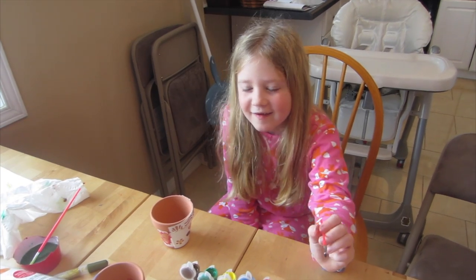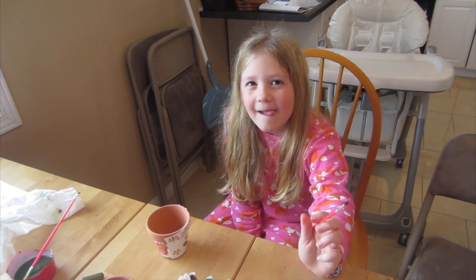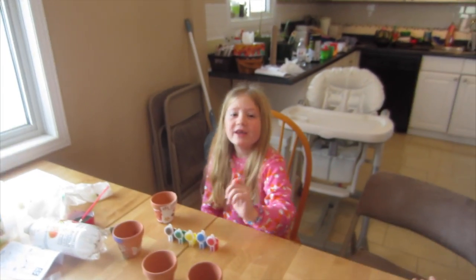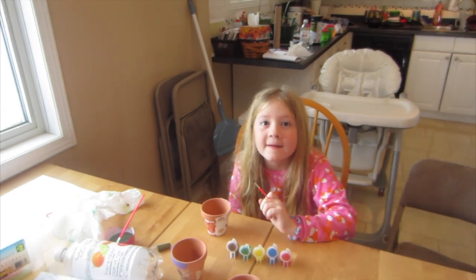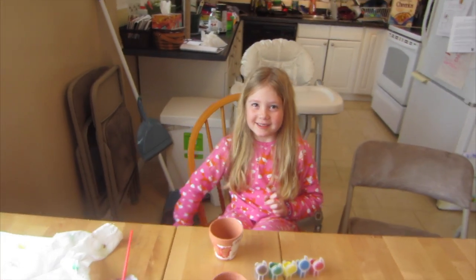I'm making a lot of these for my mama. For Valentine's Day? Yeah. That's nice. We're going to go to the store later and get some flower seeds and plant some flowers in them. We need dirt. Yeah, we need some dirt — I think I might have some dirt though. And in summer, I'm going to put some outside. Oh, great idea.